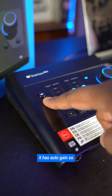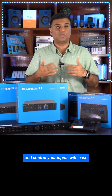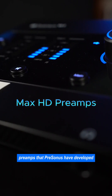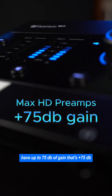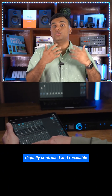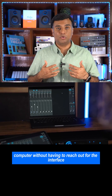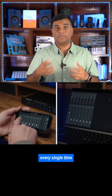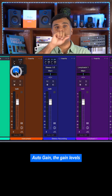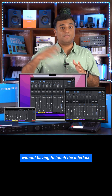Considering it's a really modern interface, it has auto-gain, which allows you to automatically set your gain levels and control your inputs with ease. The brand new Max HD preamps that Presonus have developed have up to 75 dB of gain. Because they are fully digitally controlled and recallable, you can easily control them from your computer, including phantom power, auto-gain, and gain levels, all right from your channel strip in your software without having to touch the interface.